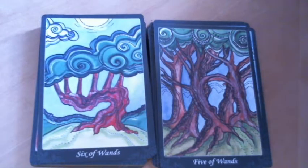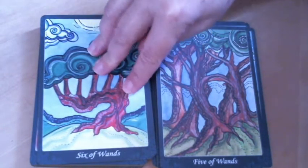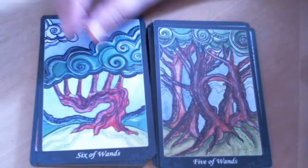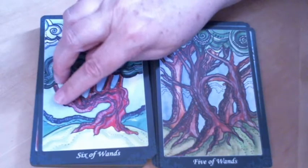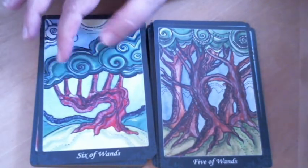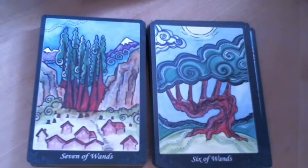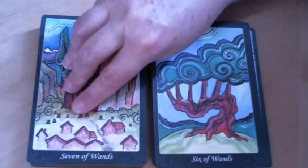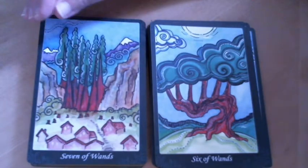The Six of Wands is interesting because the tree looks like it's been manipulated or cut several times — something has made it twist — and yet it's still growing and thriving. The Seven of Wands is also very interesting: clearly the forest has been cut here in order to build houses, and there are seven trees left, sort of guarding the entrance to the wilderness.